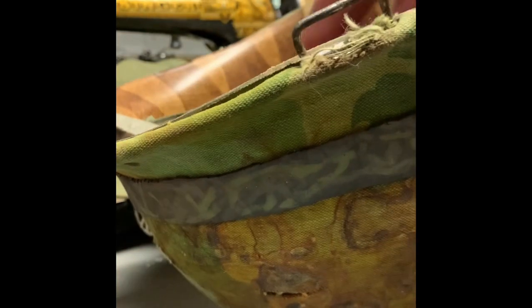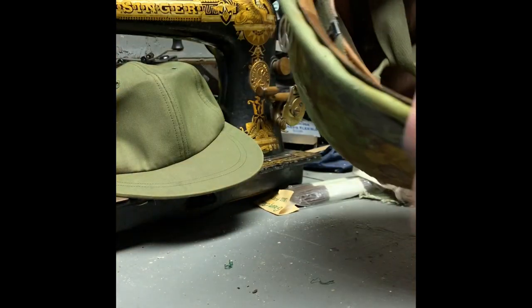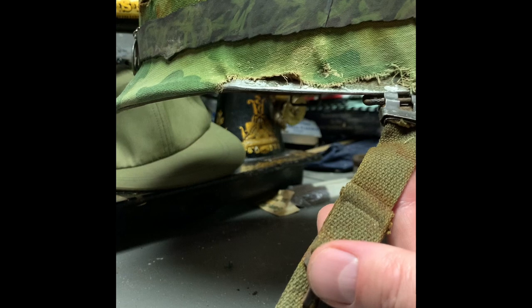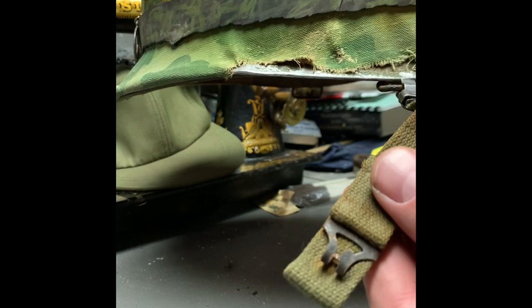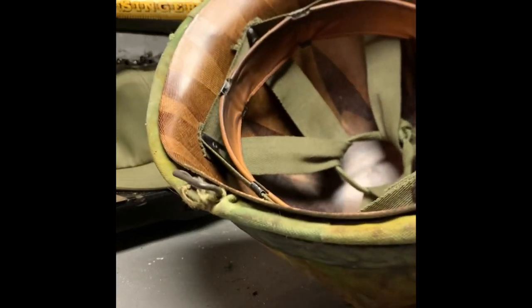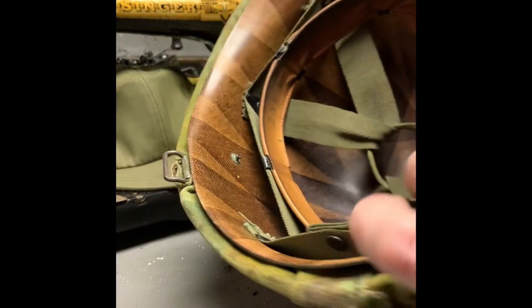How's it going guys, Bloody Vintage here. I just wanted to show you the chin strap to a Vietnam M1 helmet. You can see I've got one side — the female side — nicely attached. The other one is missing. The helmet is nice and salty, a nice little piece, and I want to show you how to put it on.